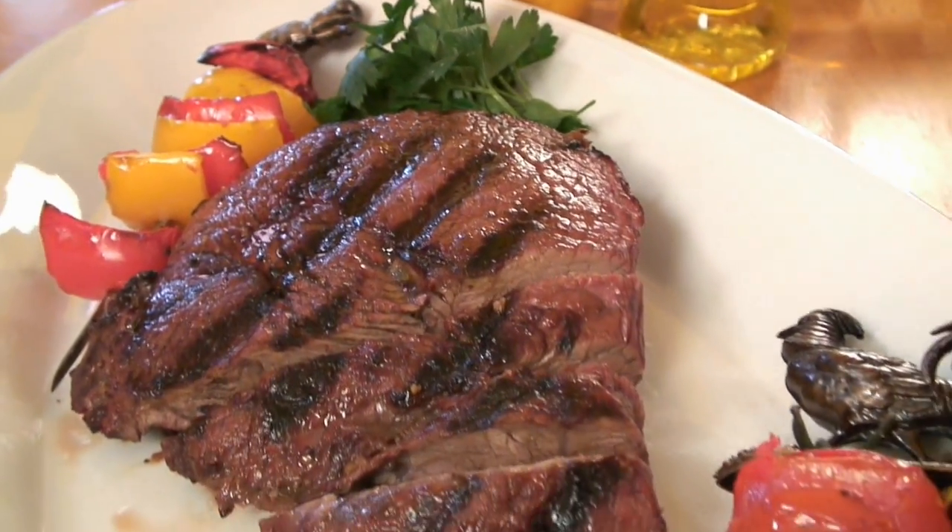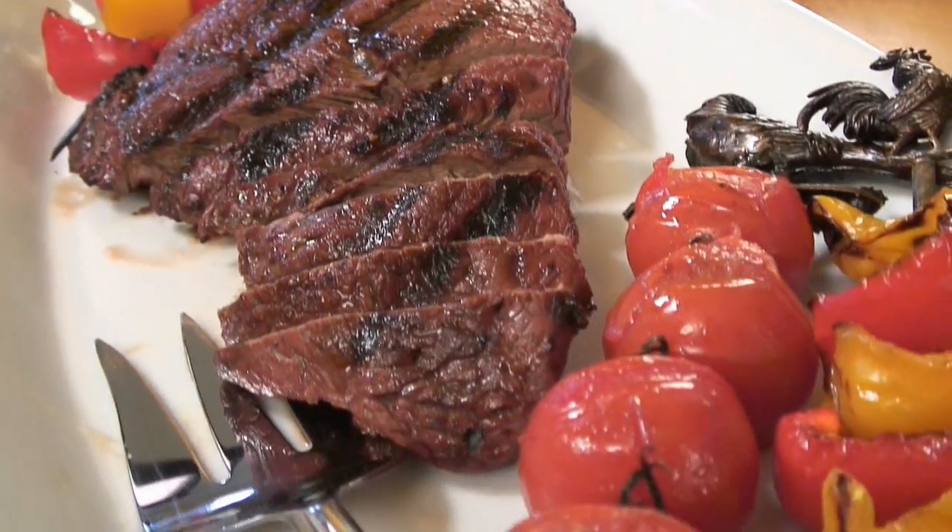And now you know that all great grilling begins with Filippo Berrio Olive Oil.